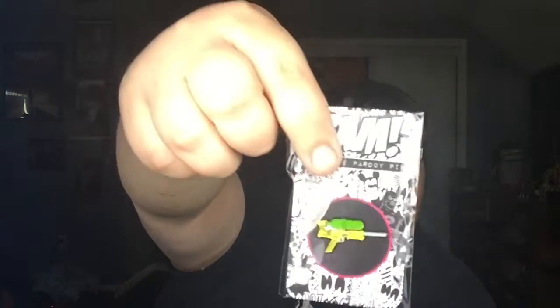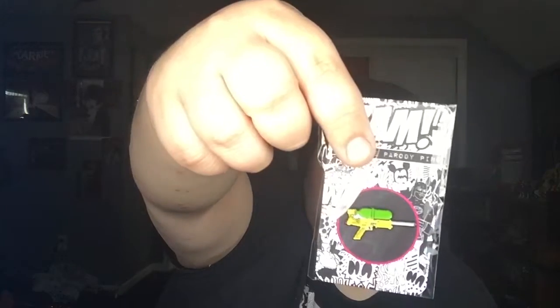We're treated to black paper at the top. Okay, first thing in here we got our BAM pin, which is a super soaker. That's kind of cool. Not much in this box but we'll go through it.